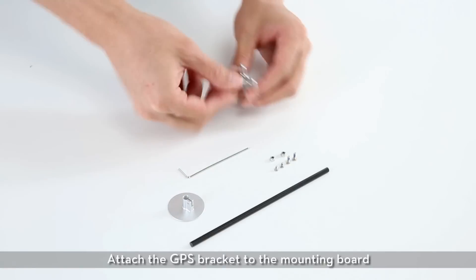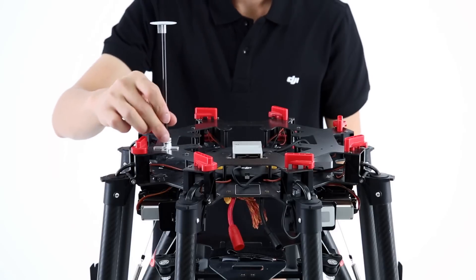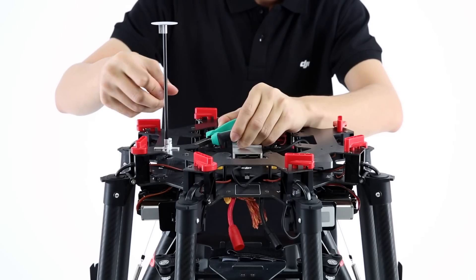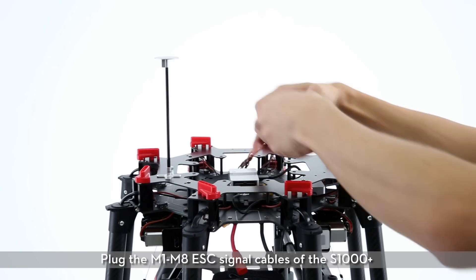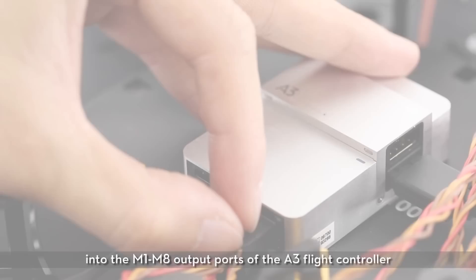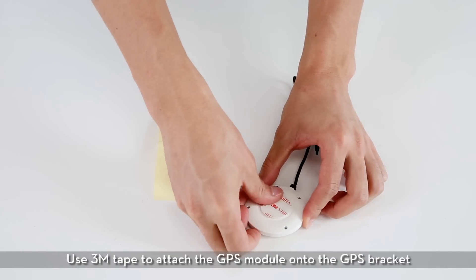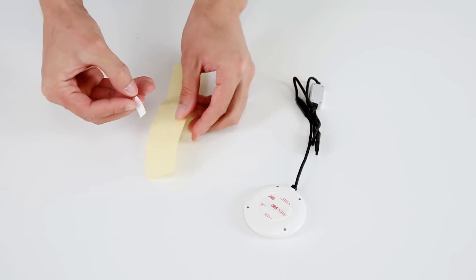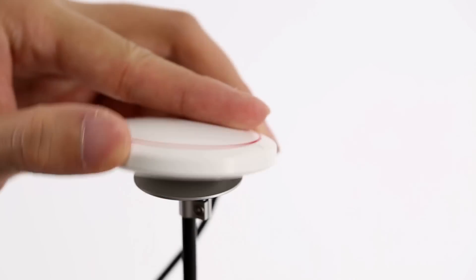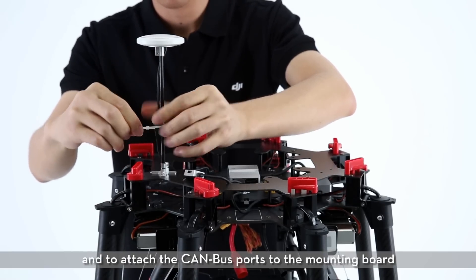Attach the GPS bracket to the mounting board and tighten the screws. Plug the M1–M8 ESC signal cables of the S1000 Plus into the M1–M8 output ports of the A3 flight controller. Use 3M tape to attach the GPS module onto the GPS bracket and to attach the CAN bus ports to the mounting board.